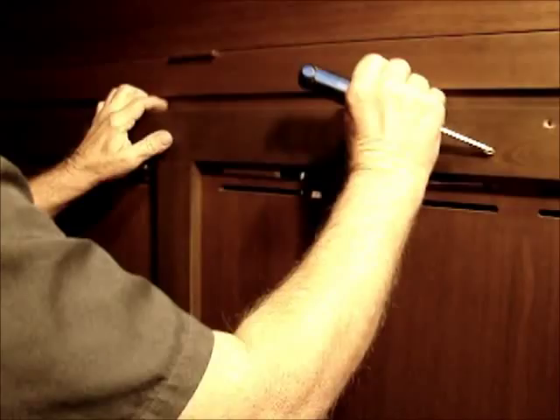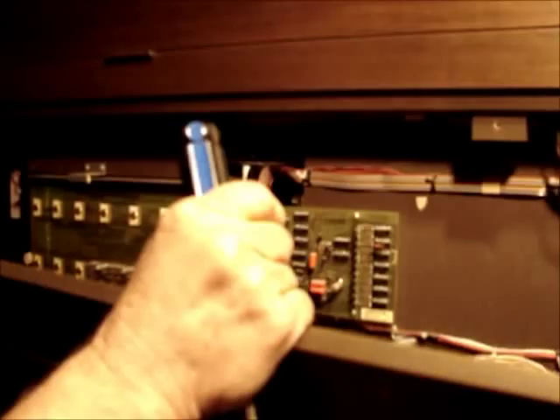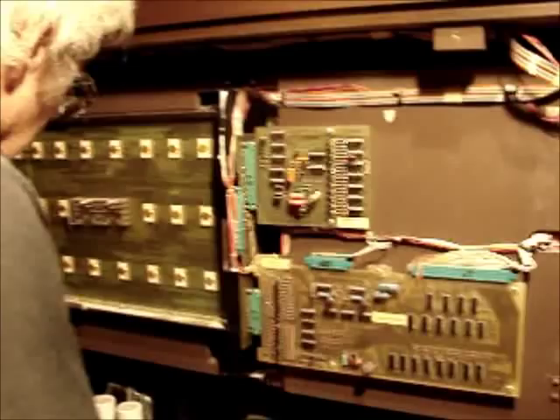And it will show the internals of the organ — most of them anyway. On the back side of the organ you'll see two amplifiers: the flute amplifier and the main amplifier.